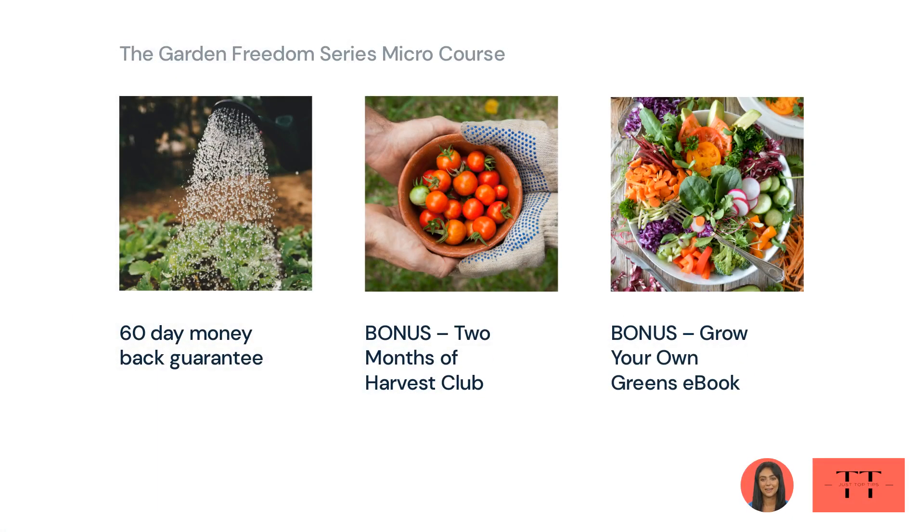Grow Your Own Vegetables LLC will assume all risk with a 100% 60-day total satisfaction guarantee. Hundreds of people like you have invested in their training programs. They are confident that if you apply yourself and work the program, you will be thrilled. On the small chance this doesn't work for you, you can get a full refund within 60 days of your purchase — no hassles. So be safe to buy the Garden Freedom Micro Course, but rest assured that you are buying on the official website to ensure the benefits of the warranty.